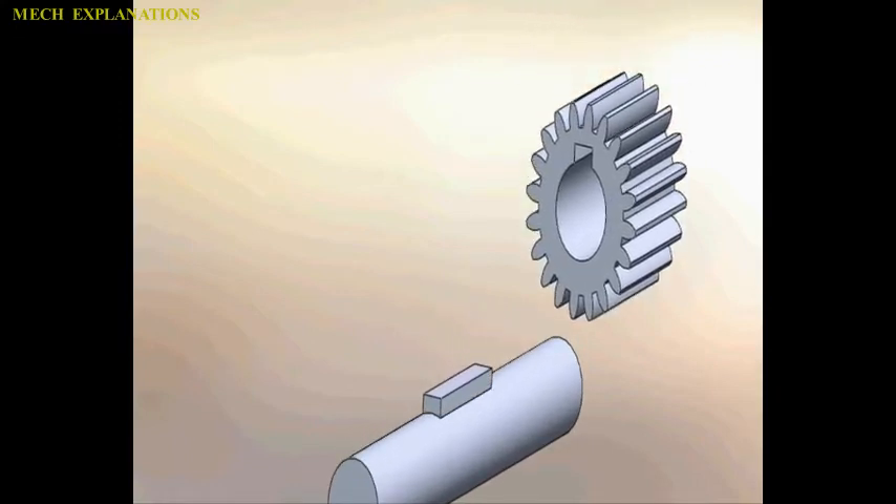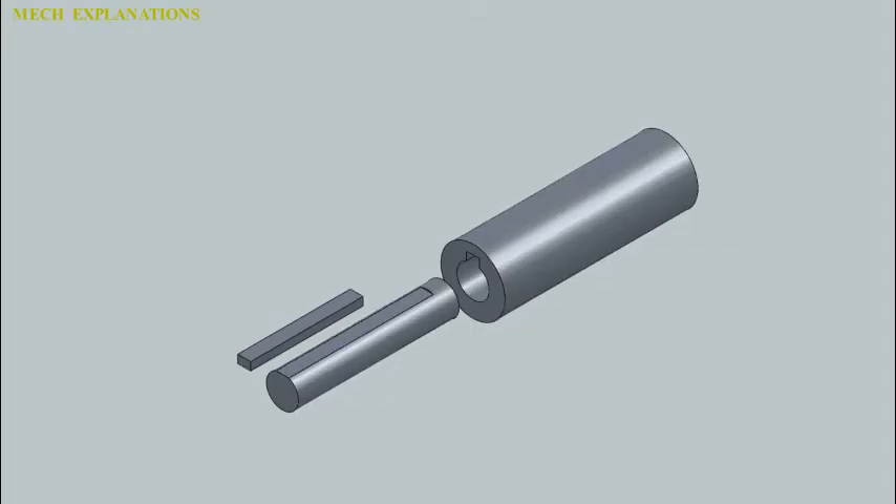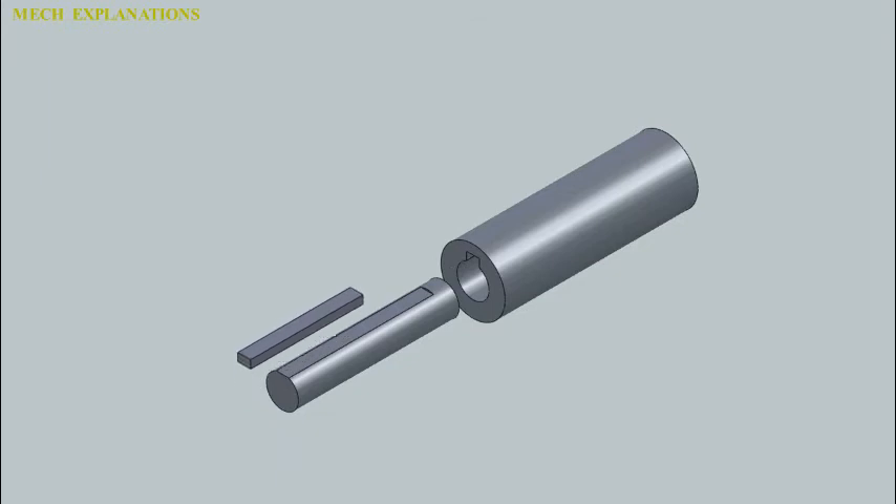The process starts by clamping the workpiece to the table with a fixture or vise. The workpiece is properly located and then the reciprocating arm is started. Some models have a stationary table so the cutter is fed horizontally into the workpiece, while others have a movable table that feeds the workpiece into a fixed cutter.